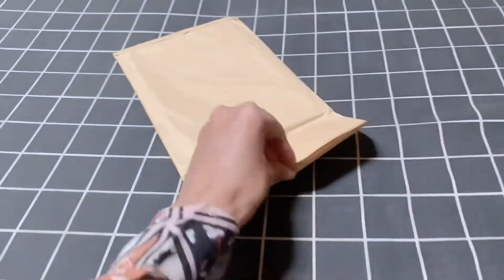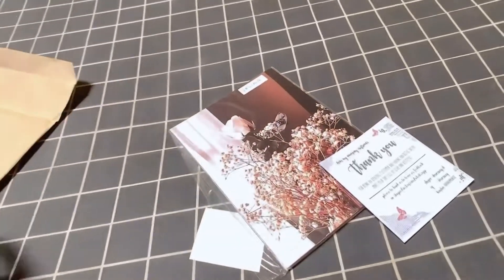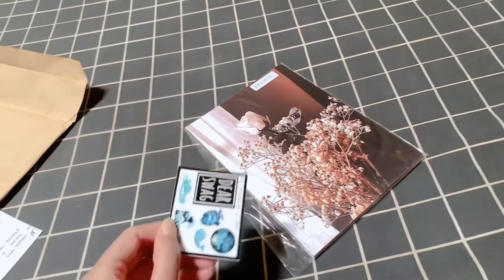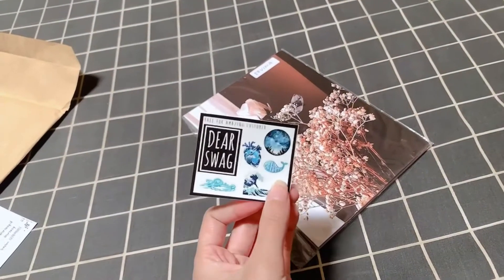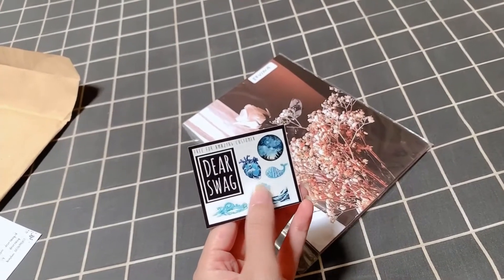Barang yang pertama, disini ada poster. Kita buka posternya. Disini ada thank you card-nya. Terus ini apa nih? Dapat stiker juga dari Deerswag, karena ini online shop-nya, namanya deerswag.id ya.